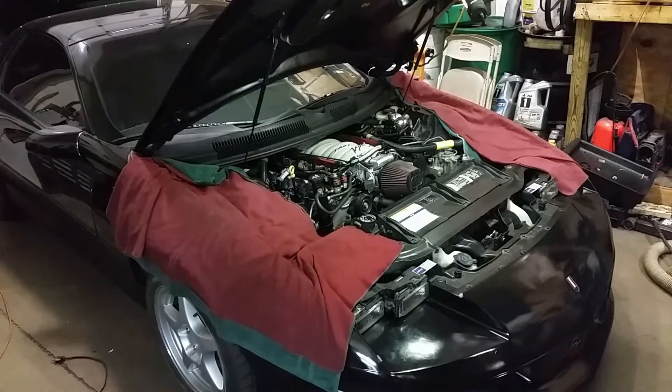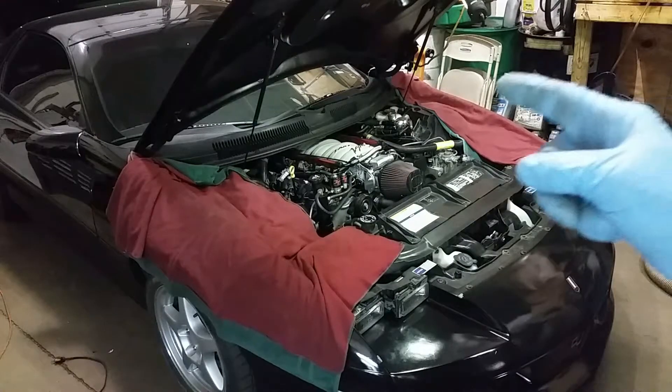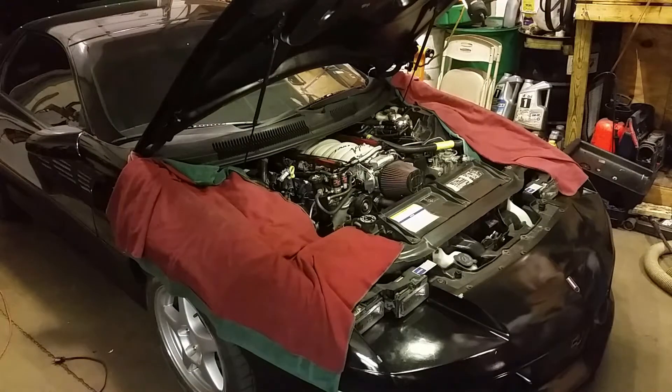All right, she's all back together. We're going to let that RTV set up and then take it for a test drive. I'll probably change the oil and top it off, then keep monitoring to see if the oil level changes. I'll look at the exhaust every time we start it — sometimes it would shoot a puff of smoke out. When we put the vacuum on the threads, the oil was actually being sucked up through the threads — the threads were actually wet — so I'm pretty confident we just solved the issue.